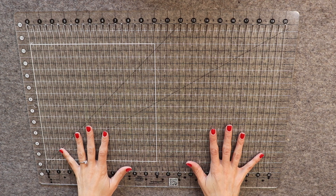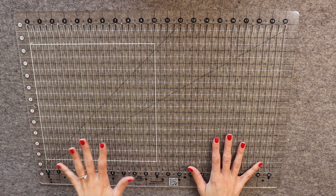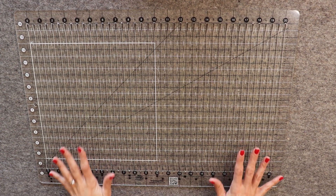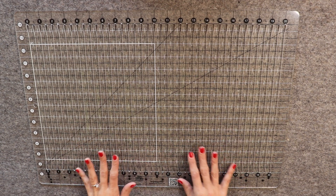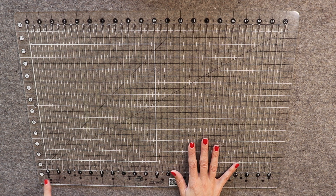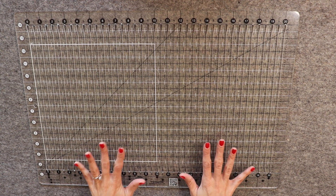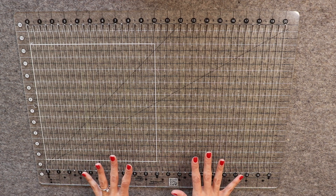The Stripology ruler by Creative Grids would be another awesome gift idea. I got this one for Christmas four or five years ago. They come in different sizes but I recommend the XL because that's the one I have and have used. I love that they have one and a half and two and a half inch increments marked — it takes out all the guesswork and helps to eliminate mistakes when cutting. I'm a big fan of this ruler and use it on every quilt that I make.